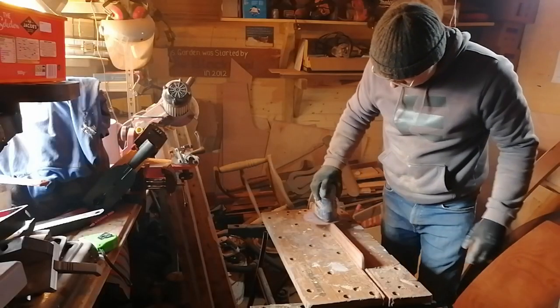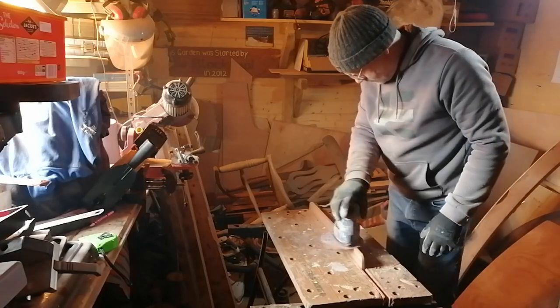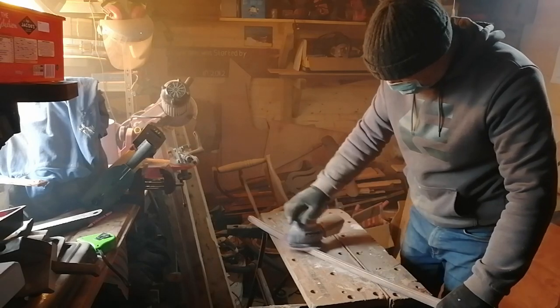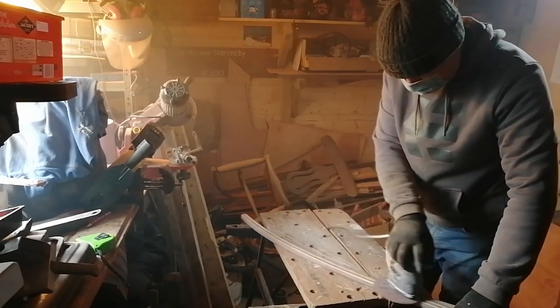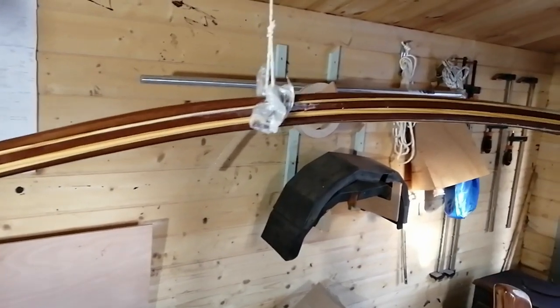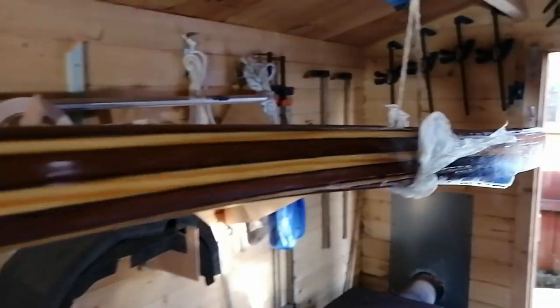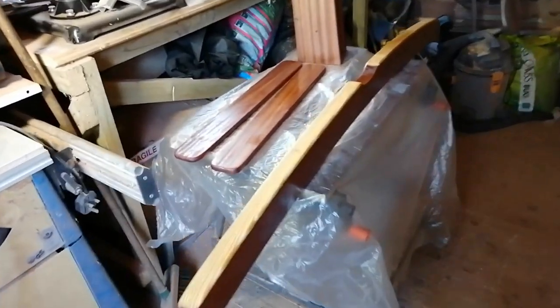Next I sanded the drop board retainers and the tiller, then gave them all a coat of epoxy resin. See you next time when I hope we'll have some better weather.